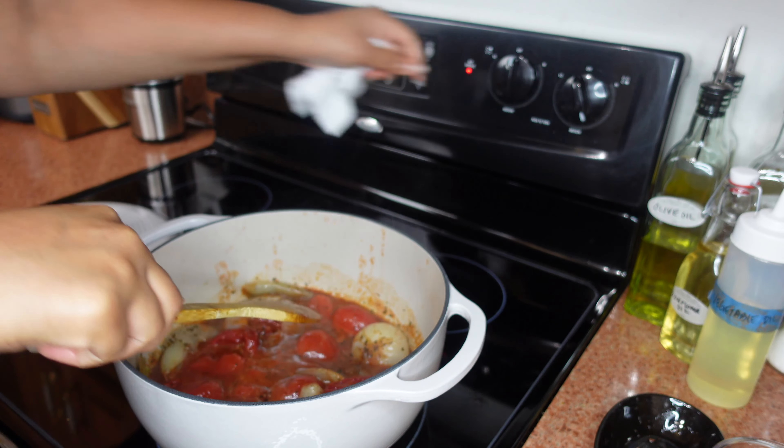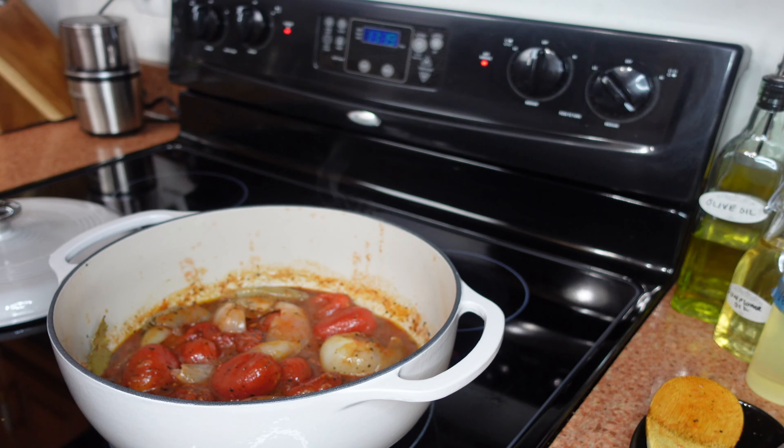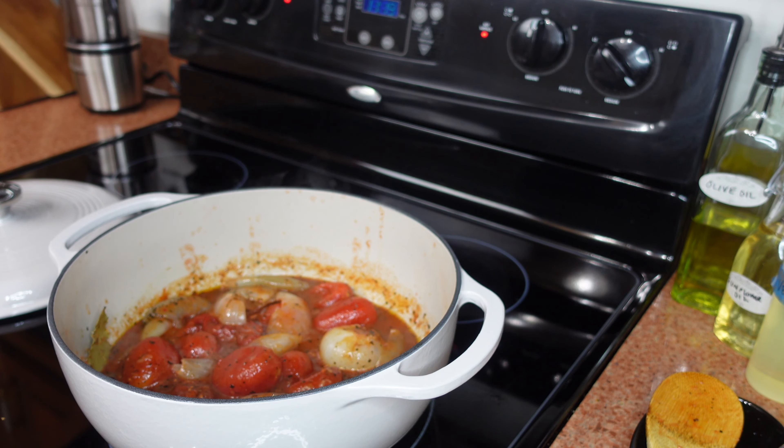Now that we're simmering a little bit, I'm going to turn this up just a little bit more, then add in my broth and my sugar. We're going to let this boil for just about a minute or so, then turn it down to simmer.